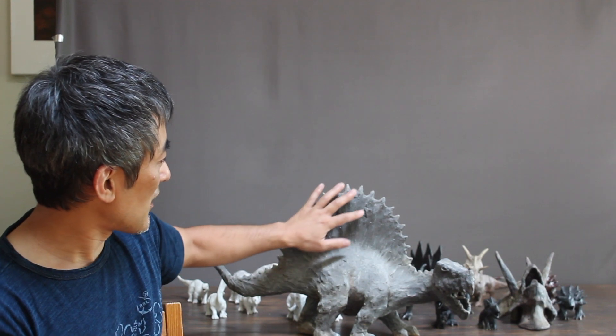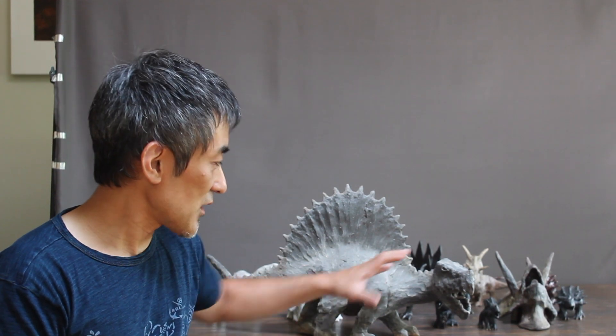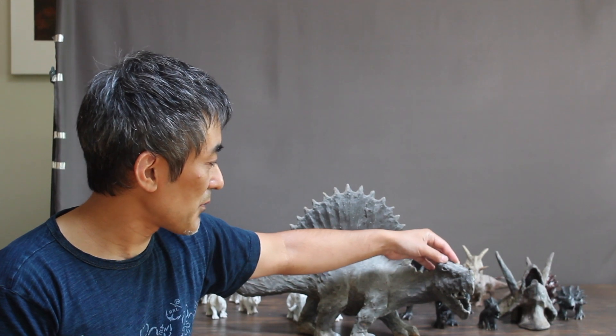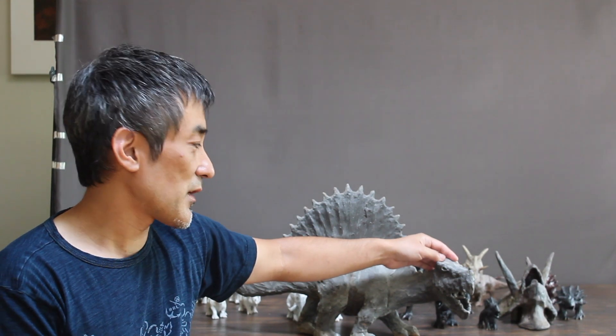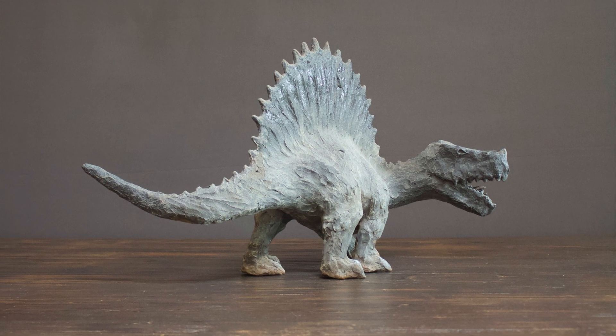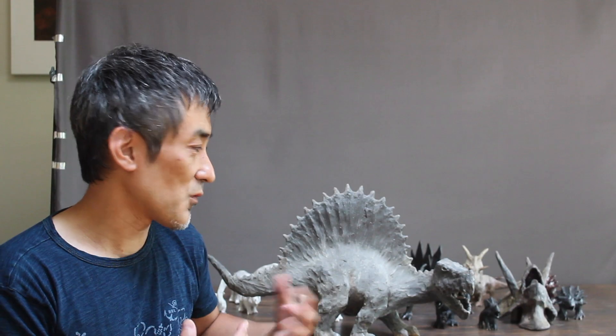But then I started making sort of baby dinosaurs — large size but a baby face. And for this one, I wanted to make it a little bit more baby style. But because of my explanation about the dinosaur carnivore, Spinosaurus is scary. Spinosaurus is overwhelming.